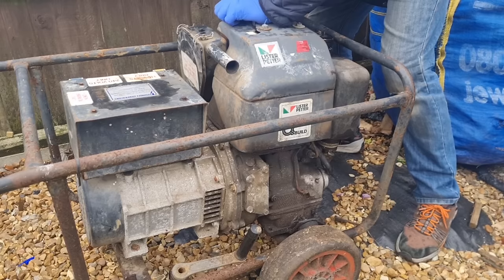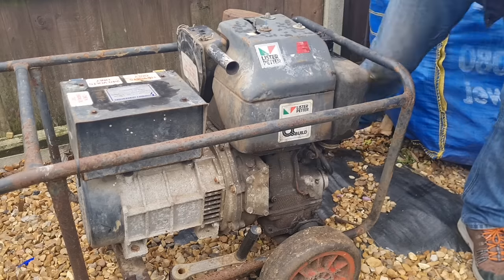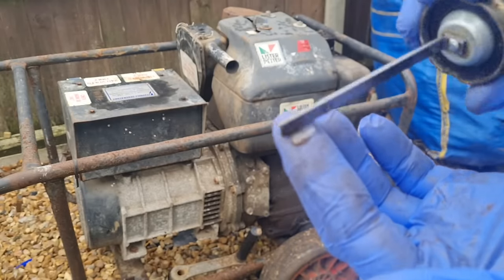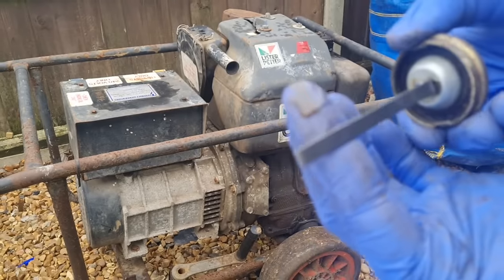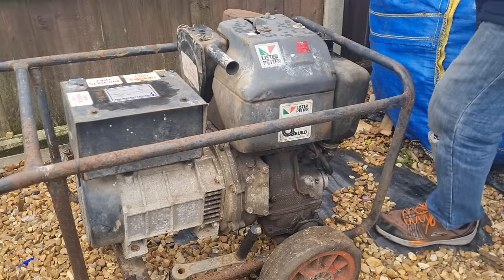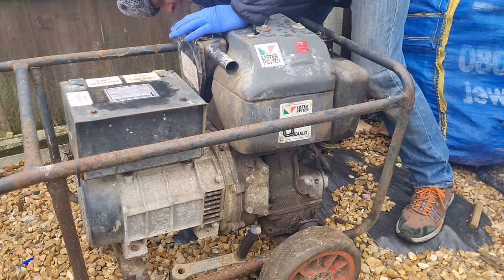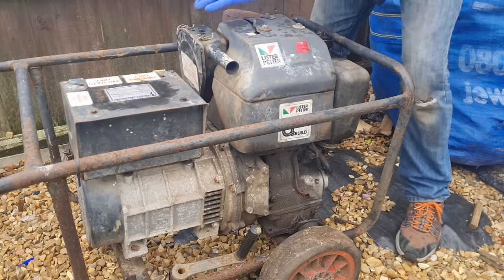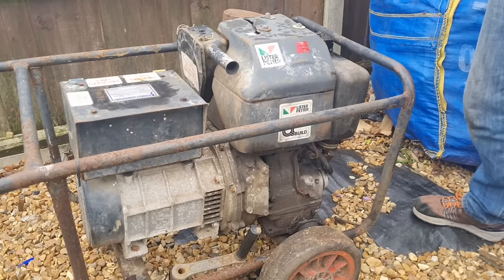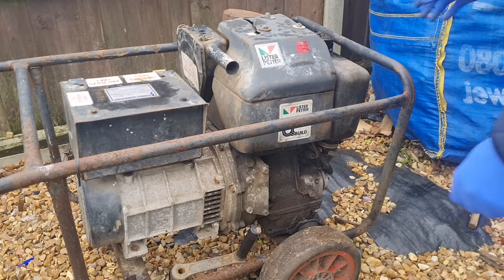So let me get the dipstick out. Look at that — look how clean that oil is. It's either because it's been in there so long that all the crap has solidified and settled in the bottom, or it hasn't long been changed. I think if we get it running at some point, we need to recheck it and see if it's gone black — because sitting for so long, all the crap could have settled to the bottom, taking the black out of it. It does happen.